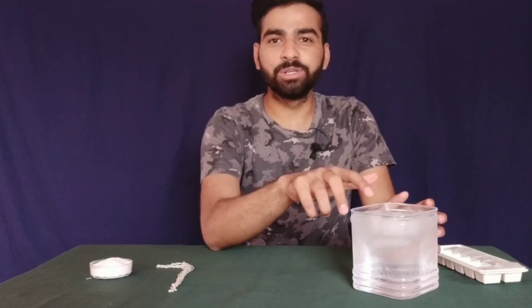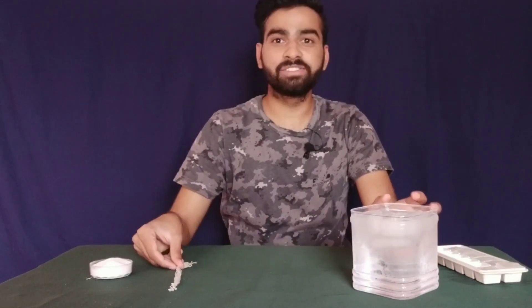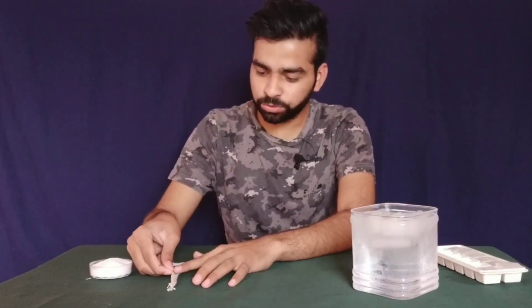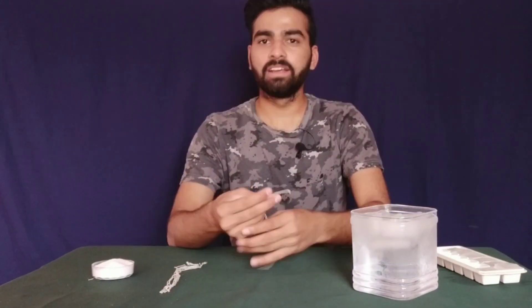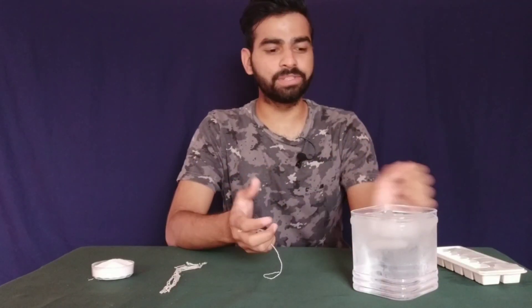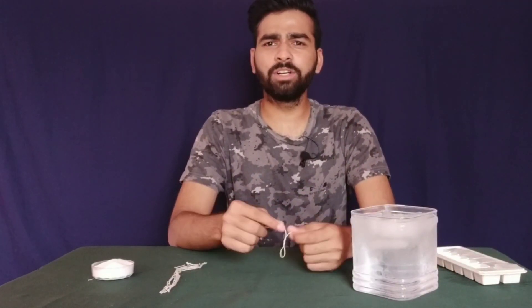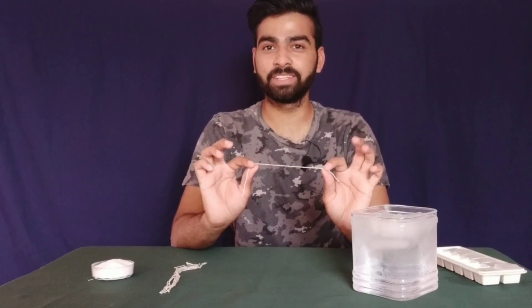I have some ice cubes in a water-filled jar, and some thread strings which are around 4 to 5 inches long, and some salt. Now if somebody asks you: can you take out some ice cubes from this jar, not by using too many accessories, just by using this thread string?